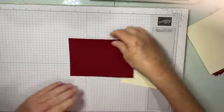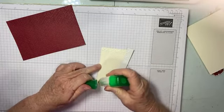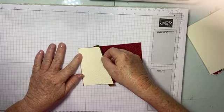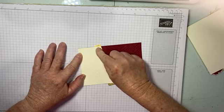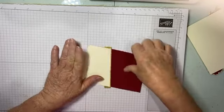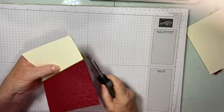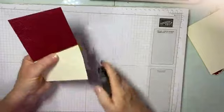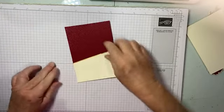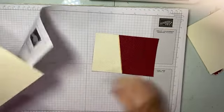We'll bring in a piece of Cherry Cobbler and adhere this to our piece of Cherry Cobbler, just like that. I've allowed for the ends of the gold foil to overlap, so just make sure you do that when you cut your foil. All the measurements to create the card will be on my blog — there'll be a link below. There's a little bit of gold showing through.